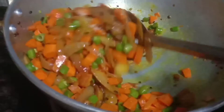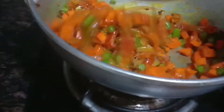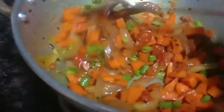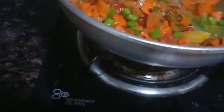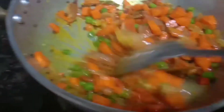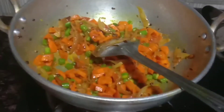I will use the color. Let's put the color in. We will add the color — it will also be a good taste.